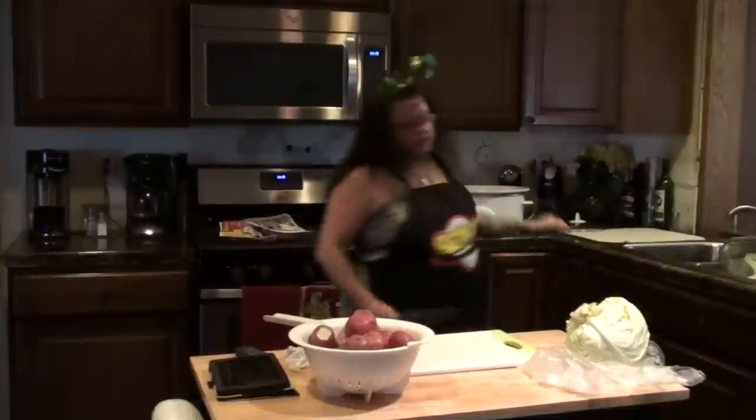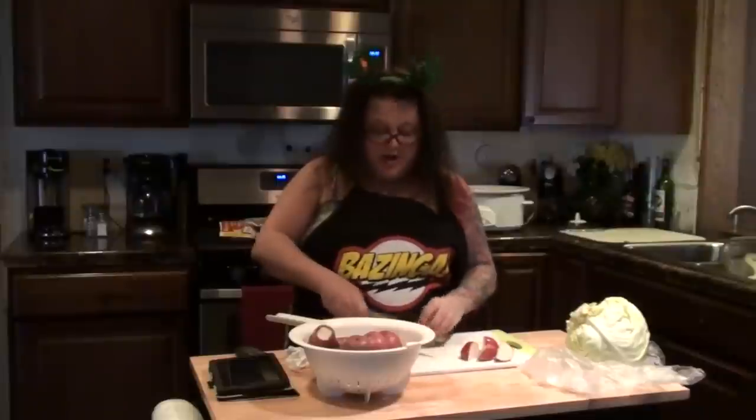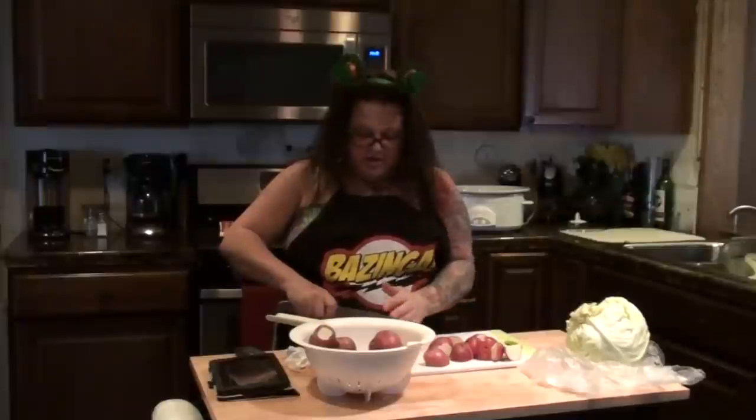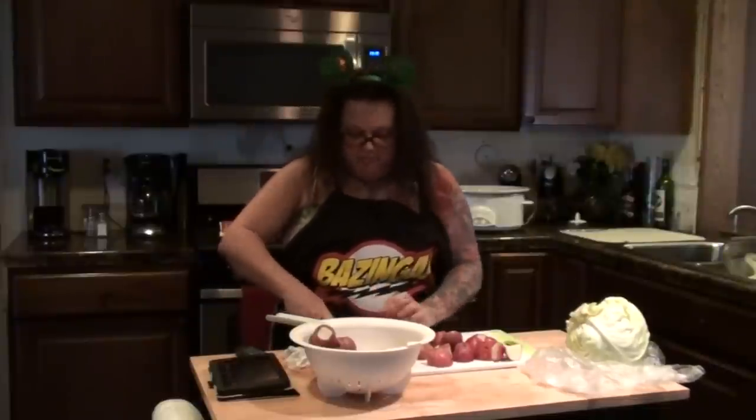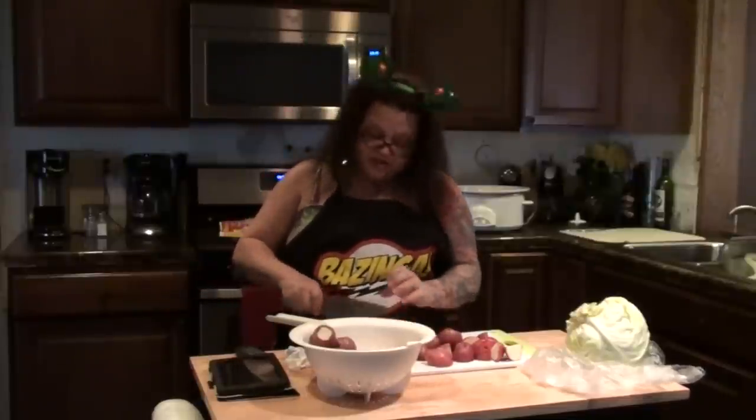Now I'm going to go ahead and cut my red skin potatoes into quarters. If they're big, you could cut them into more than quarters, but about that size is good. It all depends on how big of a meal you are making as to how many potatoes you want to put in. The recipe I'm making calls for 10 red skin potatoes — I think I may have a little bit more than 10 here, but I'm just going to use them all because I'm doing a bigger brisket.